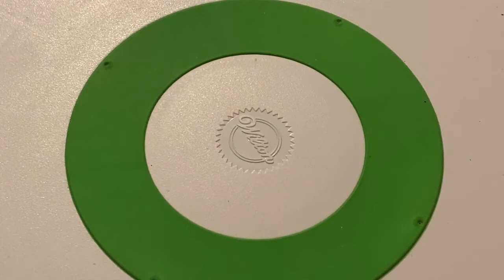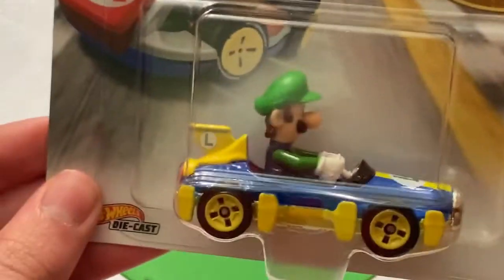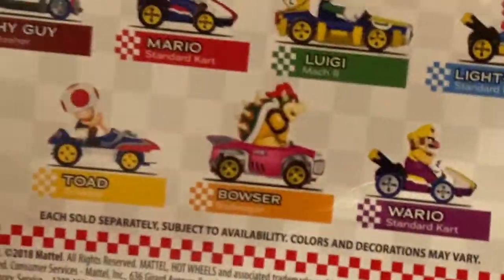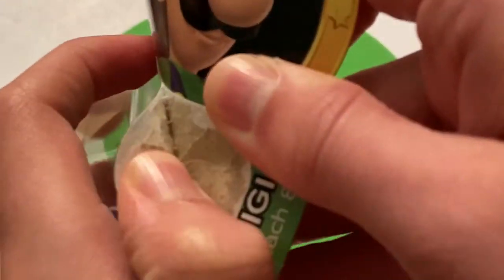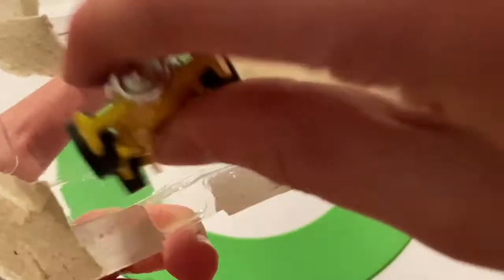Let's move on to Luigi in the Mach 8. Here's Luigi — looks pretty cool. This one is also N22, so I think we have the same cars on the back. You can see Wario. I think all of these will be up for review except light-blue Yoshi — you want to get the standard Yoshi. I've seen red Yoshi, blue Yoshi, and black Yoshi in a 4-pack, but I haven't seen regular Yoshi, which is kind of strange.